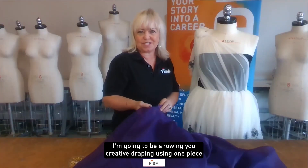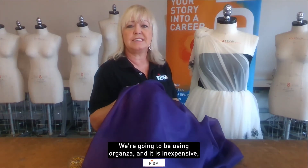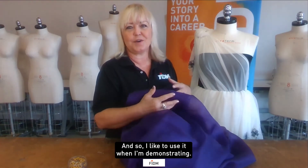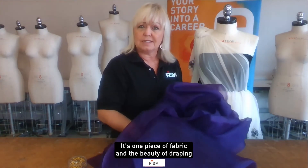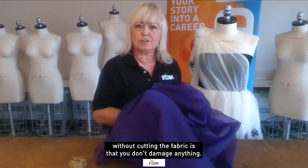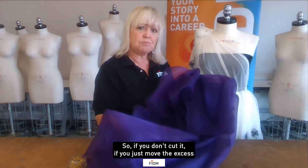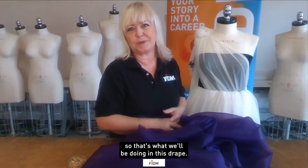I'm going to be showing you creative draping using one piece of fabric. We're going to be using organza — it is inexpensive, it's easy to use, it has a great hand, it performs well on the dress form. It's one piece of fabric, and the beauty of draping without cutting the fabric is that you don't damage anything. You might change your mind, so if you don't cut it and just move the excess out of the way, you can reuse the fabric over and over again.